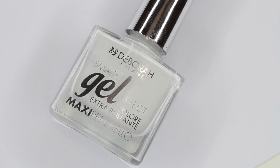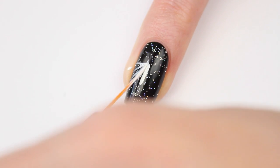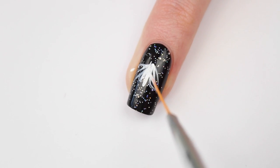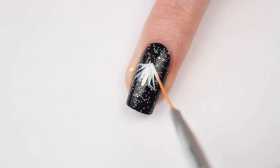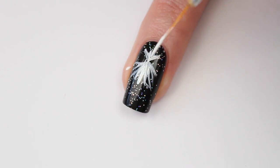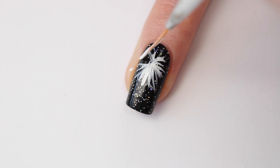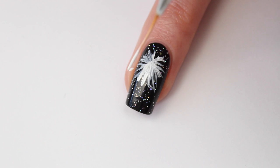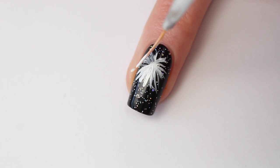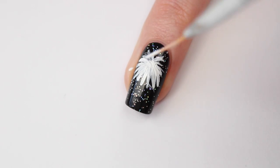Now I'm using gel effect number 24 and a thin nail art brush. I'm using white first because this will make the colors of the firework really pop. If you apply the color directly on the black polish you will hardly see it, but when you start with a white base it will look really good. This is just a base so it doesn't have to look perfect, and if you want you can apply a second layer to make the white fully opaque.